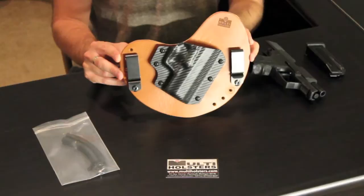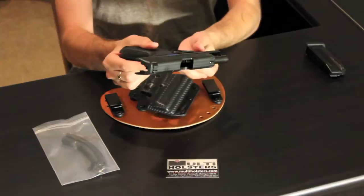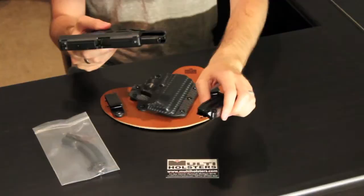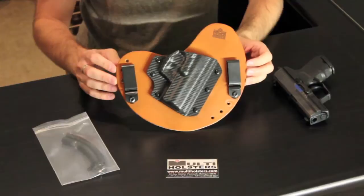First things first, I did want to show you all the weapons are safety checked. We are using an H&K P2000 SK for our demonstration here. As you can see, there is nothing in the barrel, nothing down the slide at all, and all of our magazines are completely empty.